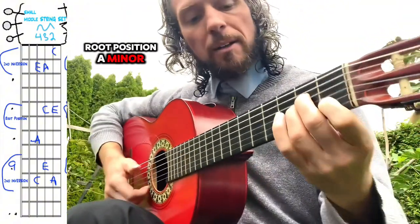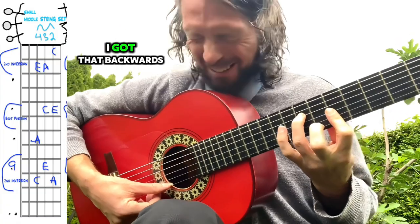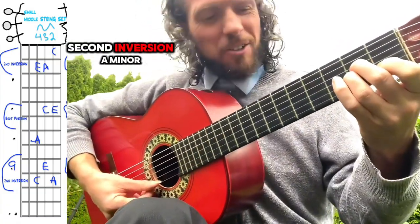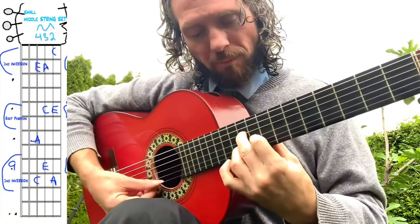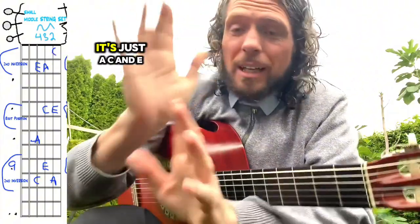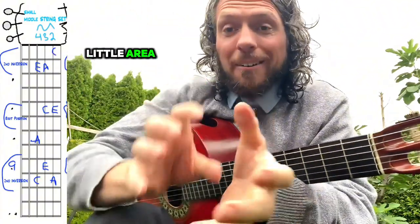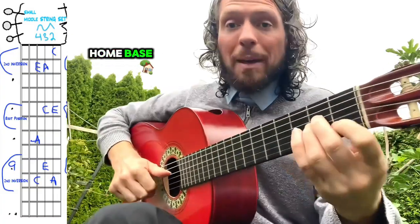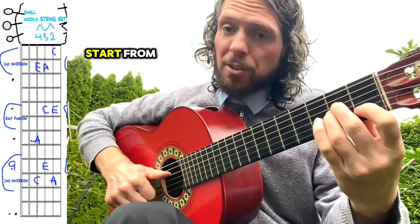Root position A minor. First inversion — no, I got that backwards. Second inversion A minor, root position A minor, second inversion A minor. Don't worry too much about these big theoretical words — it's just A, C, and E. We're just trying every combination on each little area of the neck. And if you use this as your kind of home base, it works well to have the triad to start from.